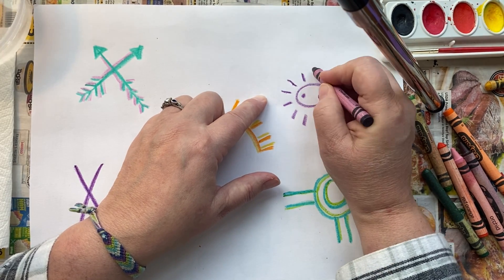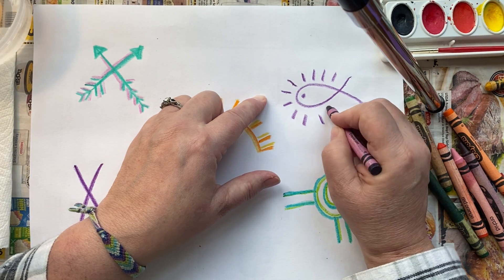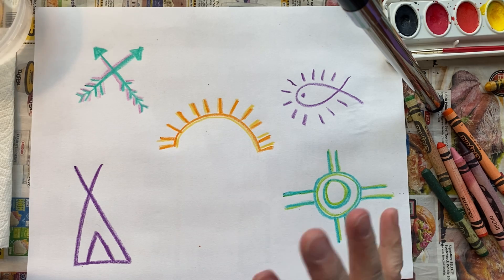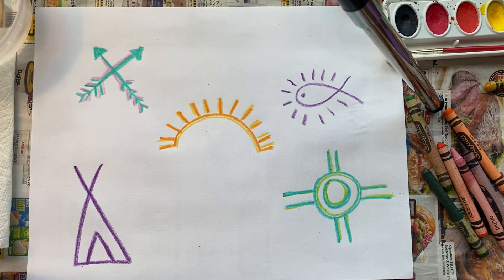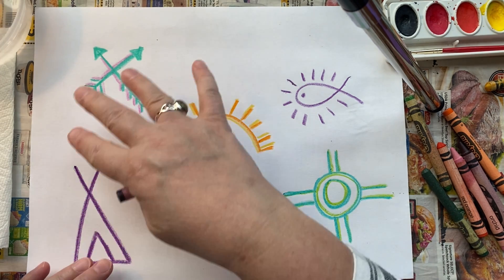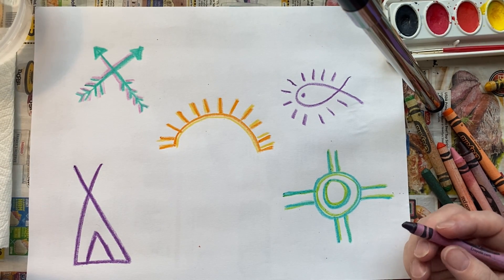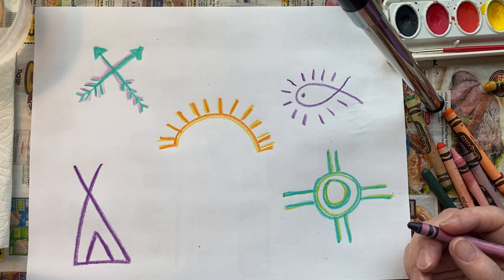You're going to add some more traditional Chumash symbols on part two, which will be after Thanksgiving. So that's all — probably five to seven symbols. Have balance, kind of rhythm, and variety. You don't want to use the same symbol more than once. And our next step is painting, so get those supplies ready.